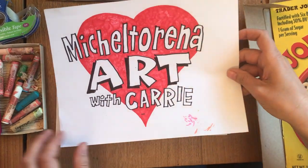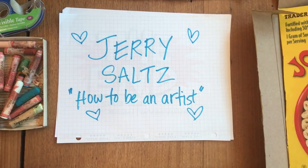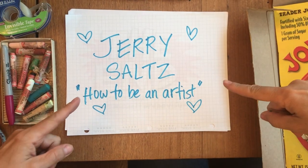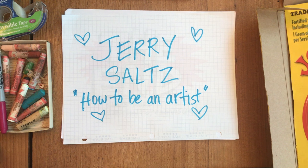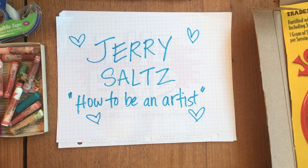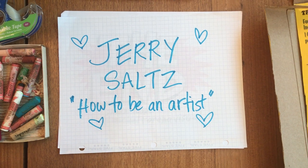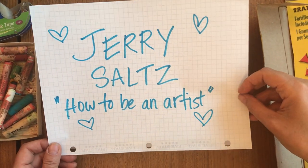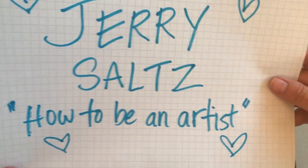Before I start today I want to tell you and your parents about something you must listen to. It is a six-minute interview with Jerry Saltz on how to be an artist. Jerry is one of what I call my art dads. I have learned so much about art from him. He is the art critic for the New York Times and he just came out with a book called How to Be an Artist. There's a six-minute interview in this week's email that I would love for every artist at Mitchell Terena — that means every single student — to listen to. He's one of my favorite art teachers.